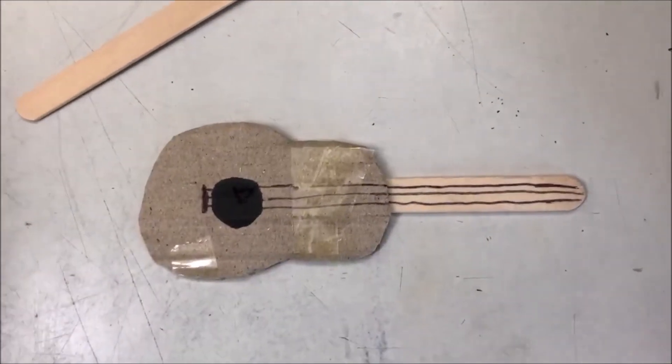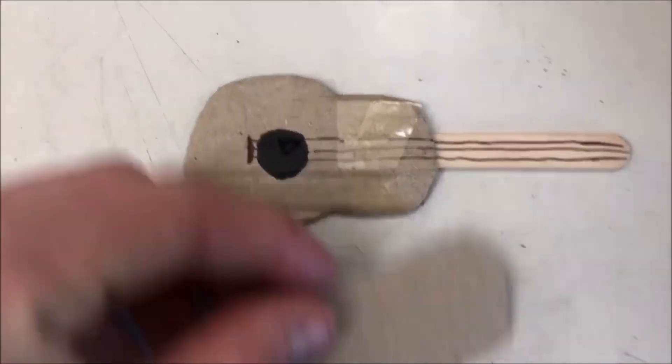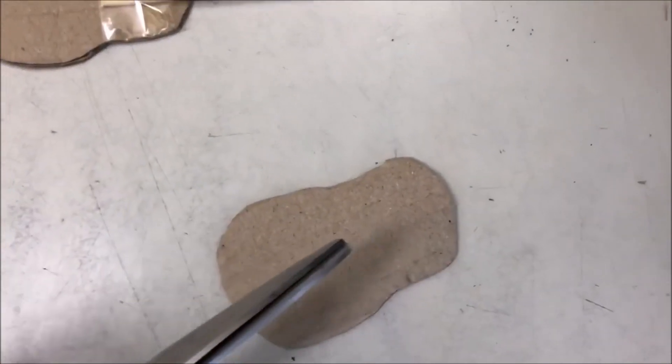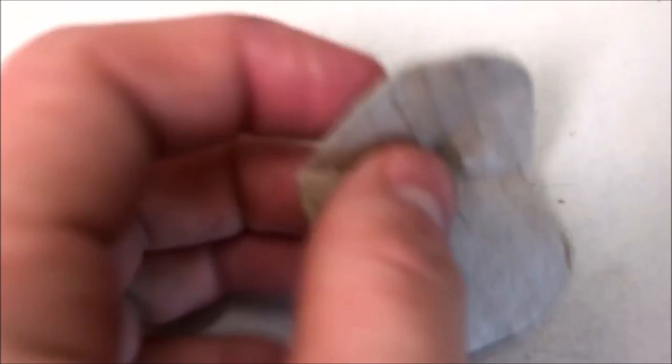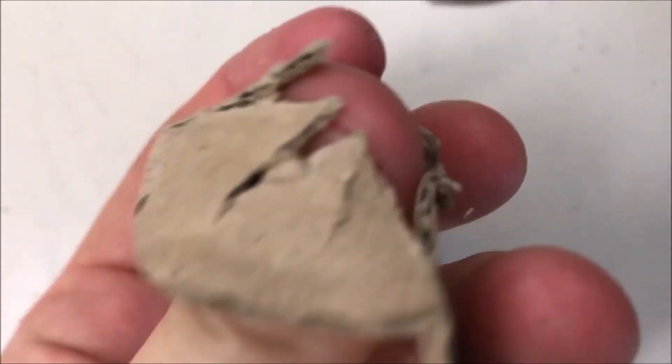Next you're just going to simply decorate the guitar to make it look a little bit more like a guitar, so it's not just cardboard — like do the strings on the cardboard and whatnot. Pretty simple there.